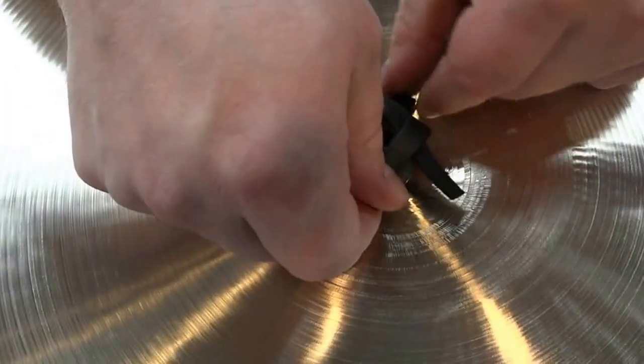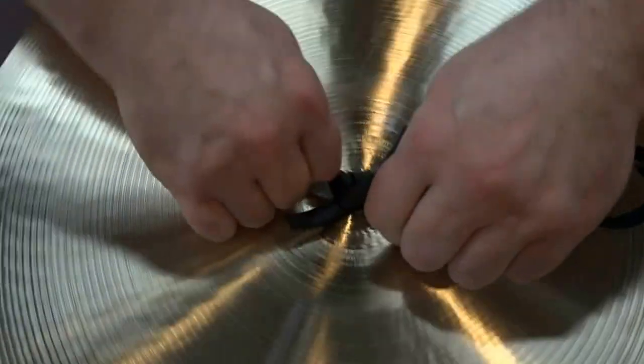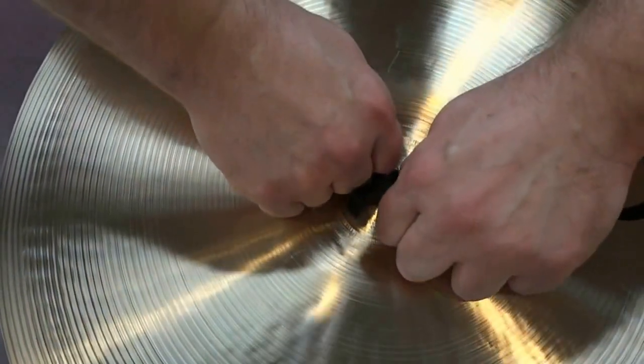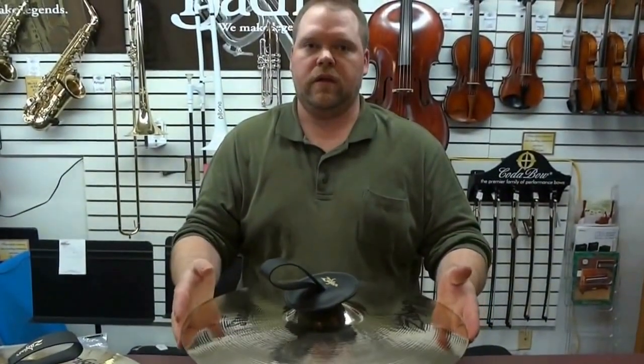Now you just work them together over and over until you're nice and tight. And that, my friends, is how you put pads and straps on your crash cymbals.